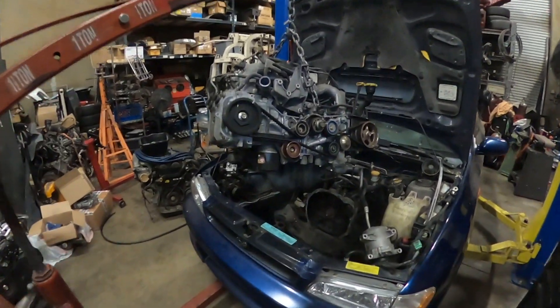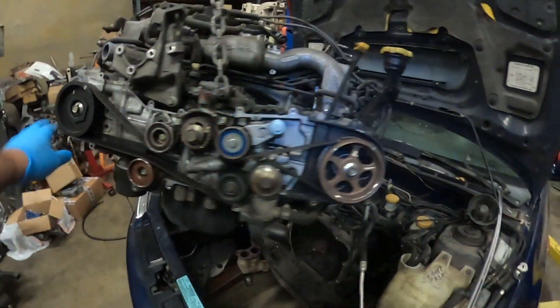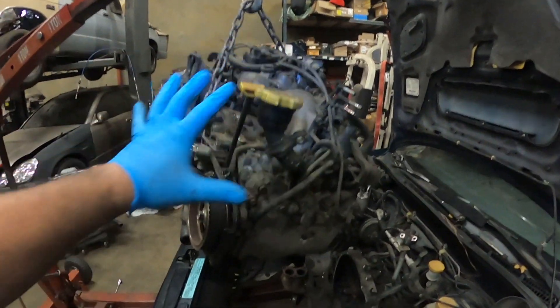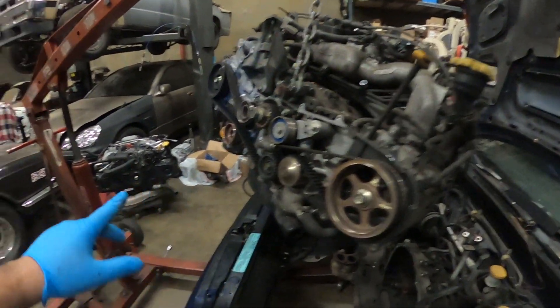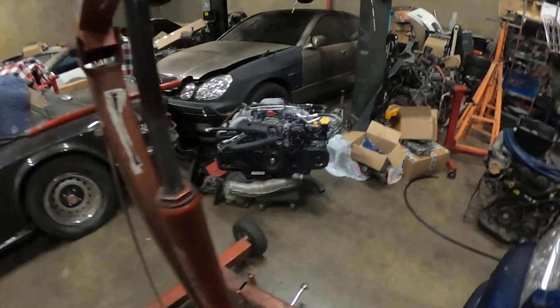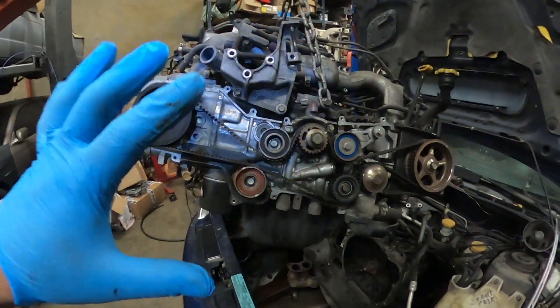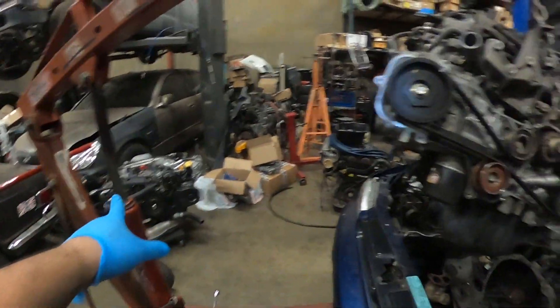The motor is already out. I'm going to start taking all the accessories off of this one, and I'll take the accessories off of that one as well. I'll get the new motor ready and transfer everything it's going to need from the old one.